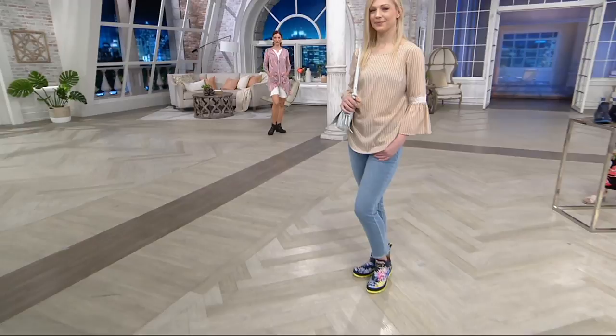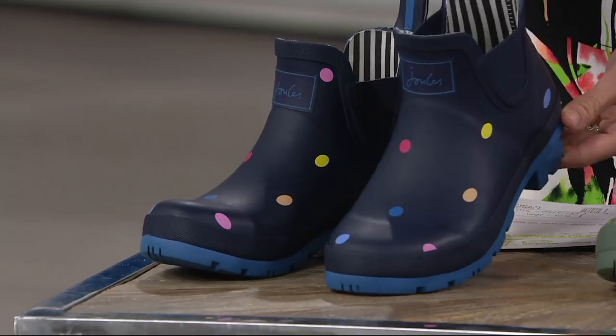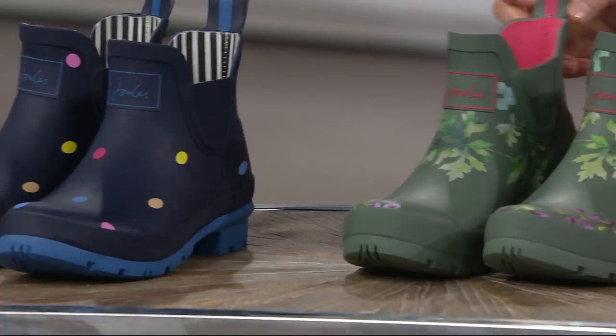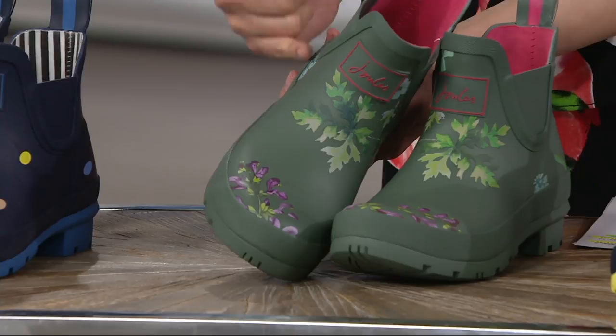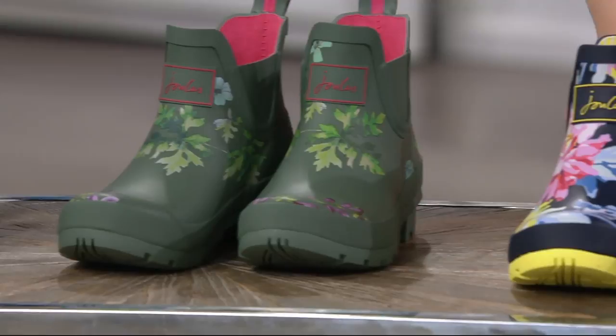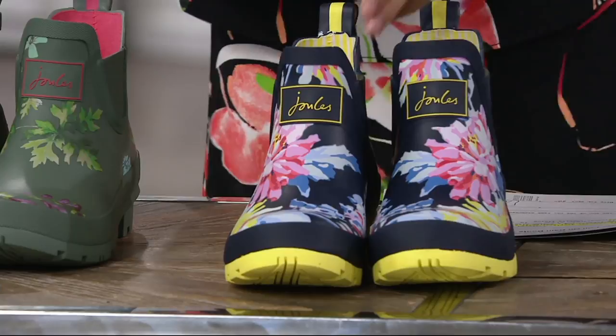These are waterproof, so water won't be seeping through when you step in a puddle. Remember, whole sizes only — if you're a half size, go up. The shaft is 5 inches, so it's a shorter boot, not a tall Wellington. The Navy Pop Dots has little dots throughout on a navy base with a brighter blue lug sole. The Laurel Botanic is olive green with leaves and little budding flowers in purple, and a pop of pink in the back matching the inside color.